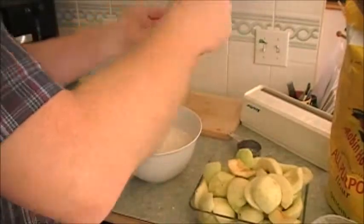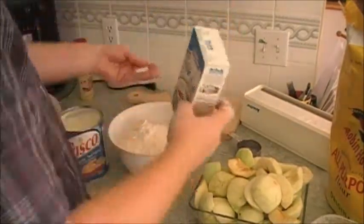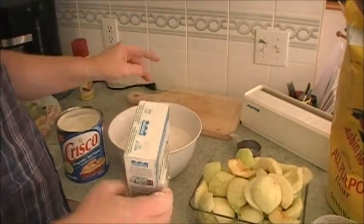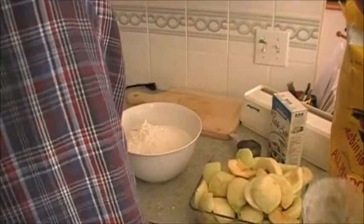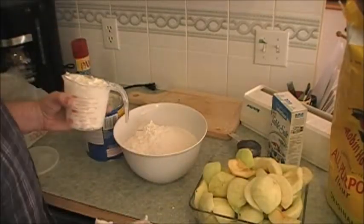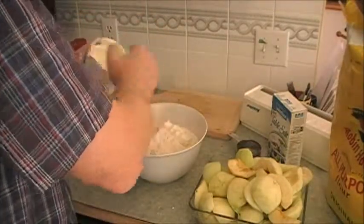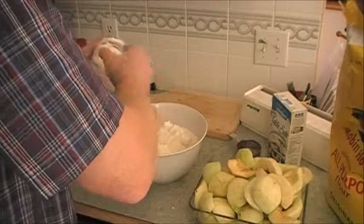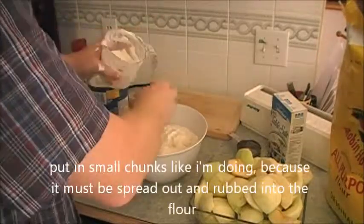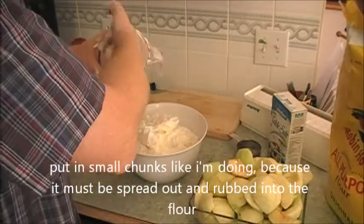And a little dab of salt — put it in your hand first. Only about that much salt will do the trick. Then I'll fill in the shortening for that much flour. It looks like a lot, but it takes a lot to make two big pies.